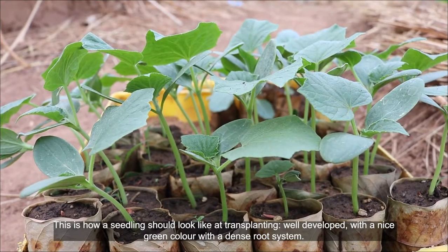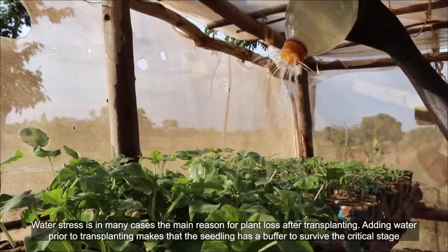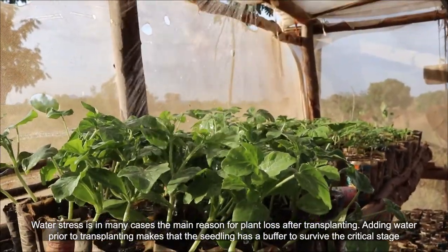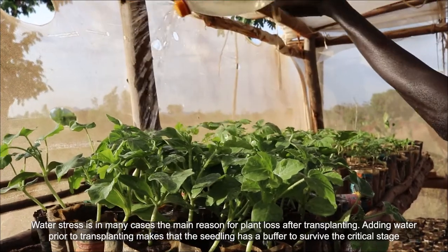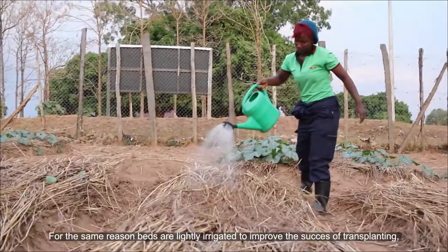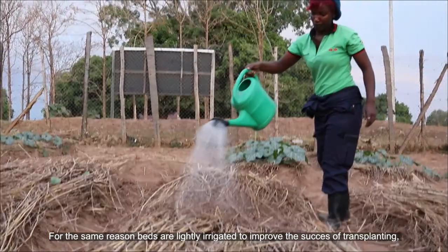Well developed with a nice green color and a dense root system. Water stress is in many cases the main reason for plant loss after transplanting. Adding water prior to transplanting gives the seedling a buffer to survive the critical stage. For the same reason, beds are lightly irrigated to improve the success of transplanting.